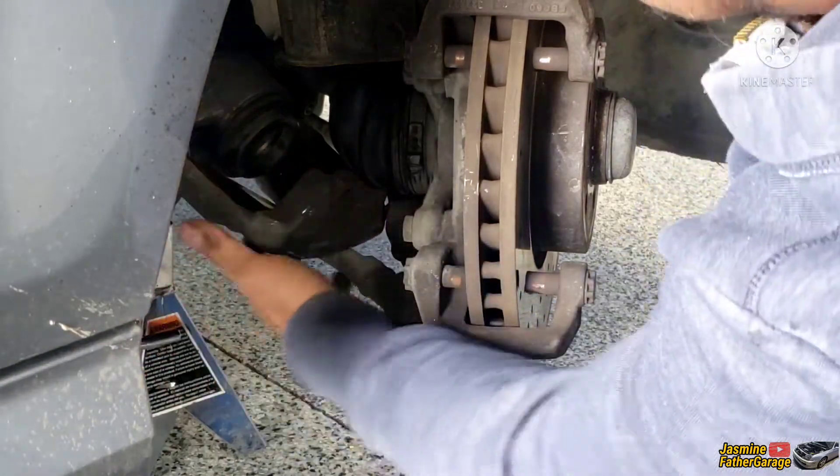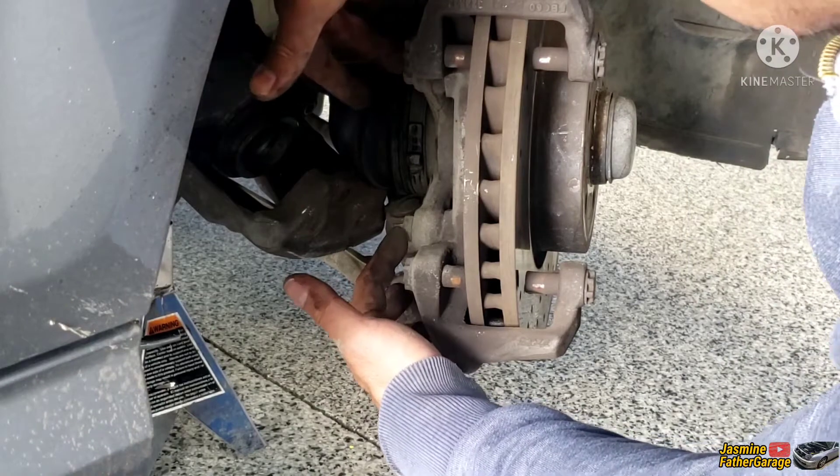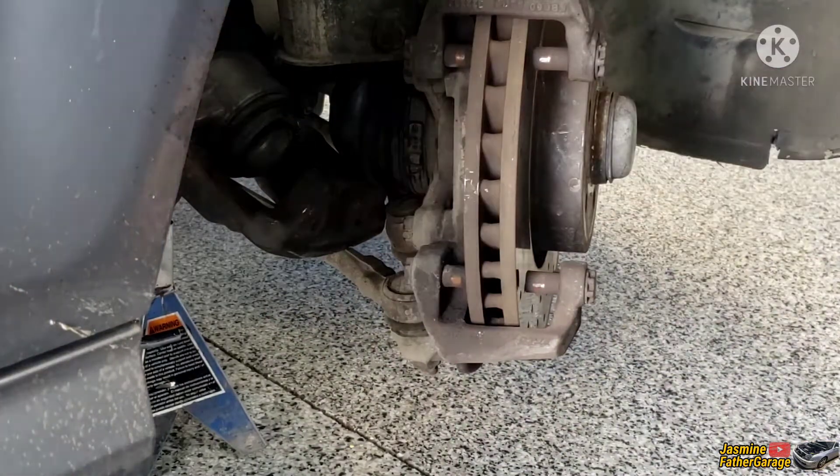All right, let's put the caliper to the side. We're going to be working on the rotor here. There are two big bolts right here — these will take out the brackets. Use an 18 millimeter to take out the rotor bracket bolts.